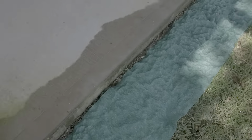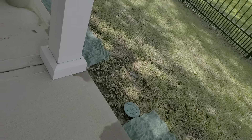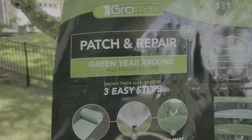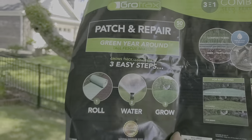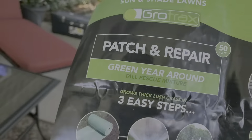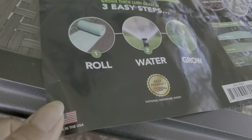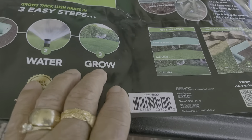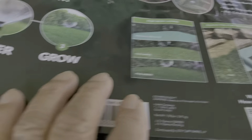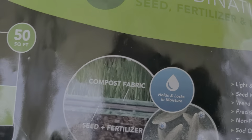This is what mom found out. See, it says 'Grow-Tacks' — Grow, patch and repair. Green year around. This is how it looks, like a sheet of rolled paper, but actually it's some kind of technology. It says three-in-one combination of seed, fertilizer, and mulch.